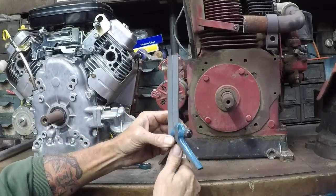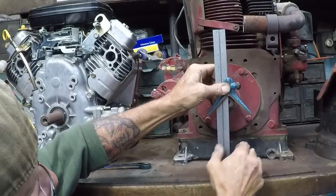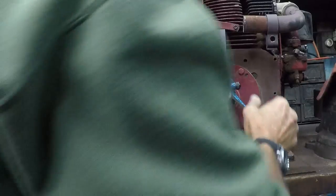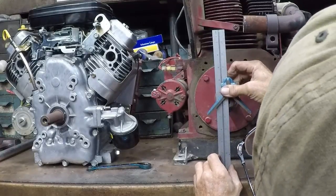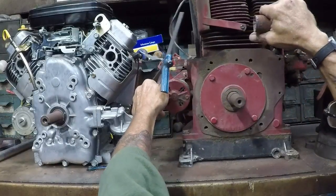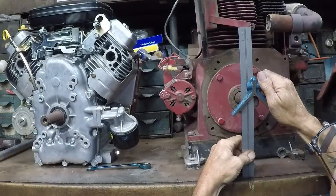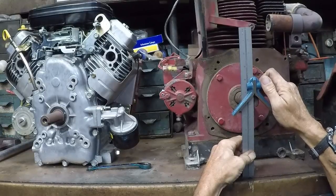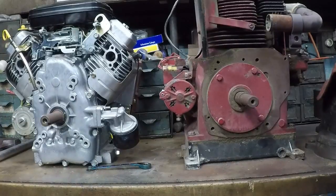Let's go over here. I'm going to duck in front of the camera. Let me turn the engine a little bit so I can see it a little better. We are at six and one quarter inches — exactly. So we need to make our spacers exactly one inch.